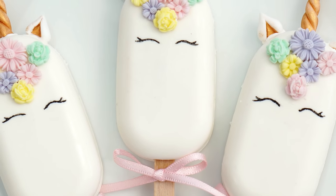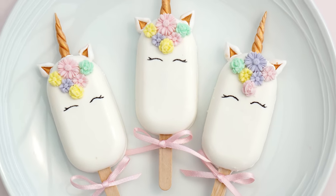Hi guys and welcome back to my kitchen. If you're a fan of unicorns then this video is for you. In this week's video I'm going to show you how to make these really cute unicorn cakesicles. These are really similar to cake pops but they're in the shape of lollies, and these would be perfect if you're having a unicorn-inspired birthday cake or celebration. Let's get started.